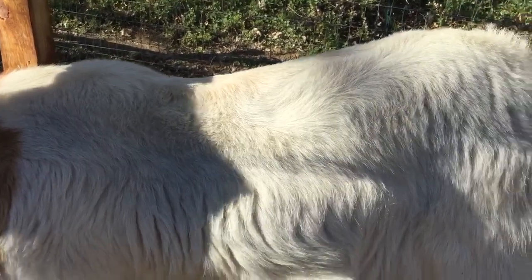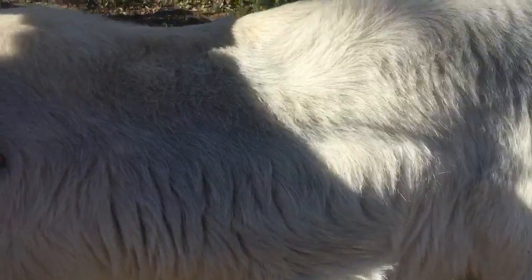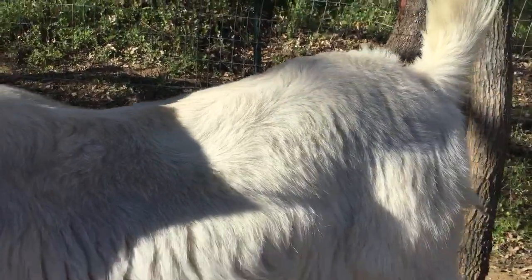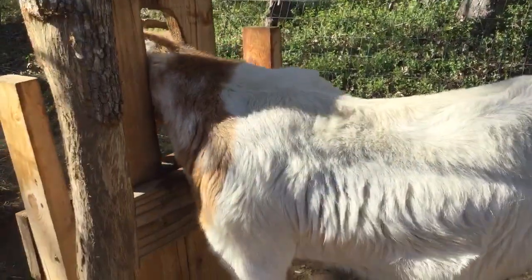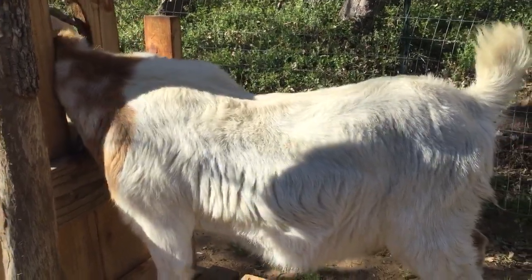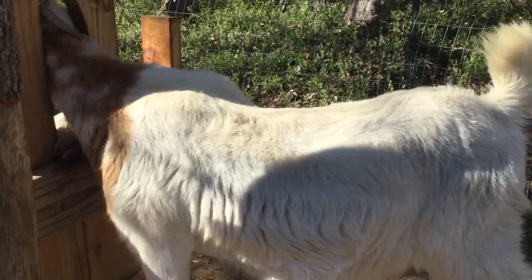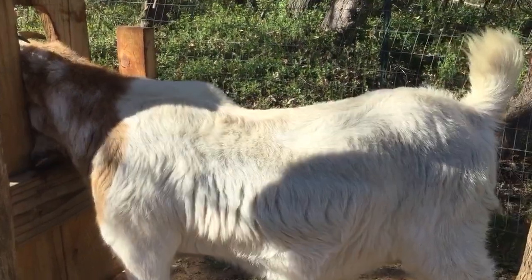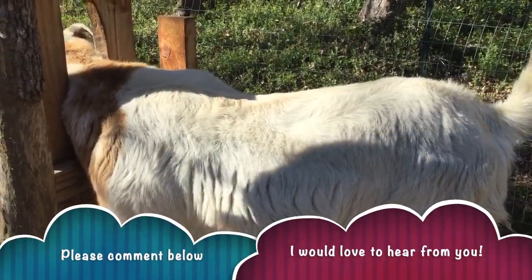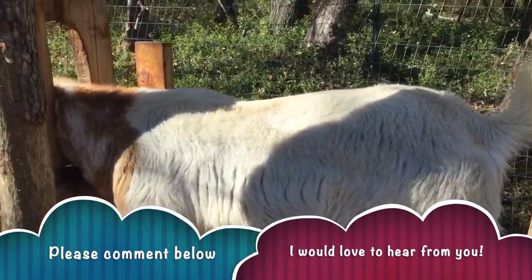Make sure that when you are collecting the cashmere off of your goats, you want to notice that the weather has warmed up and you can kind of see that their cashmere is coming out already — that's how you know it's time to collect it. With this cashmere, I'm hoping to either sell it raw or make it into yarn and then sell it. Please comment below if you may be interested in purchasing some cashmere or cashmere yarn, and let me know what you think of this whole cashmere collecting process.